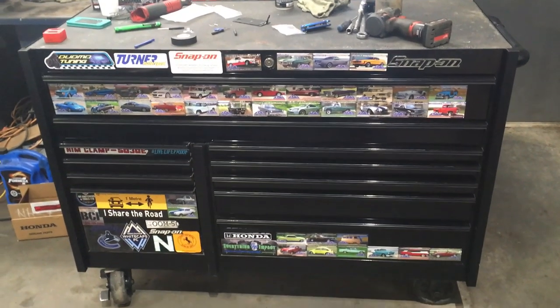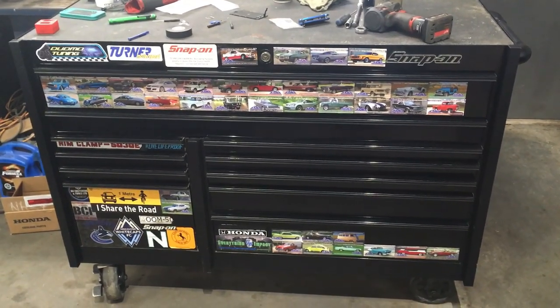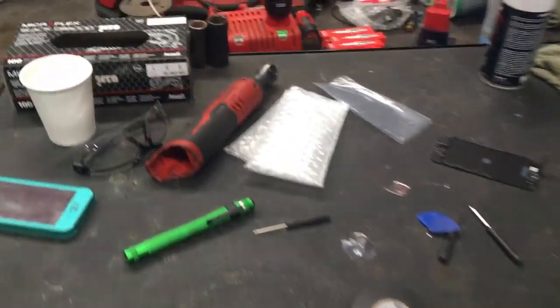Hey guys, I'm going to do a toolbox tour. This is my Snap-on KRL 722. I'm a Honda automotive technician. I haven't been in the trade for too long but I got this box in a good deal so I have it now.